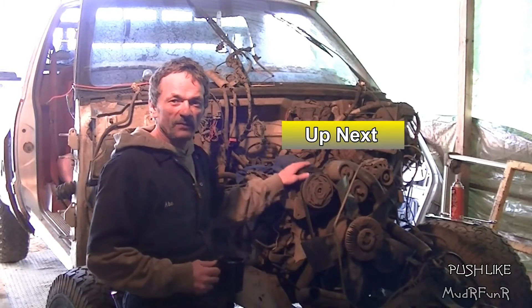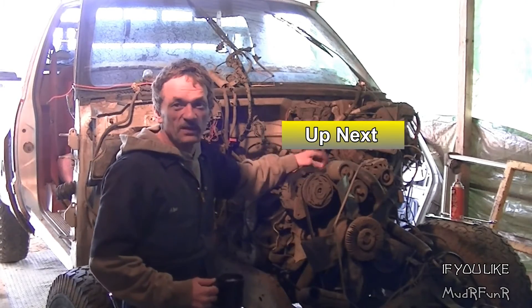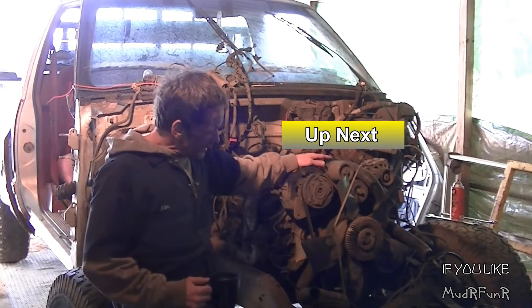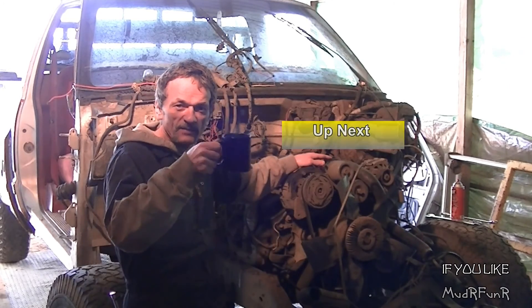One-Eyed Willie is free of chains and straps - he's free. Just got to get him running right after coffee break. So let's go.